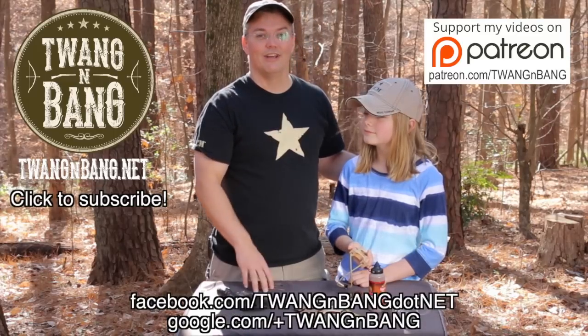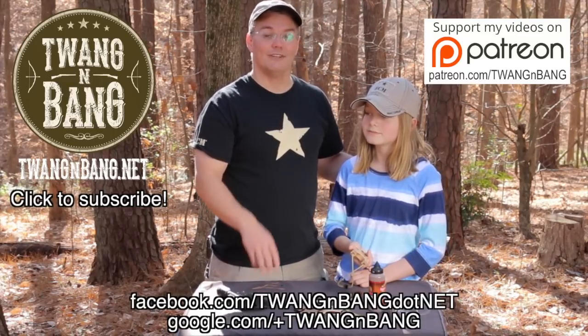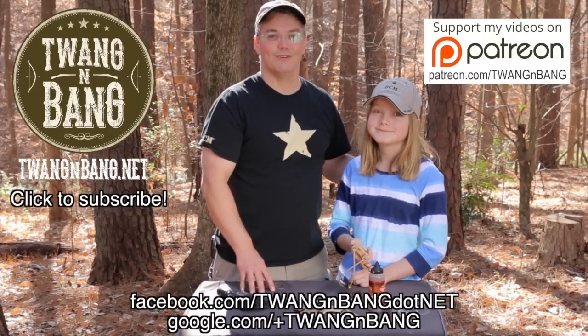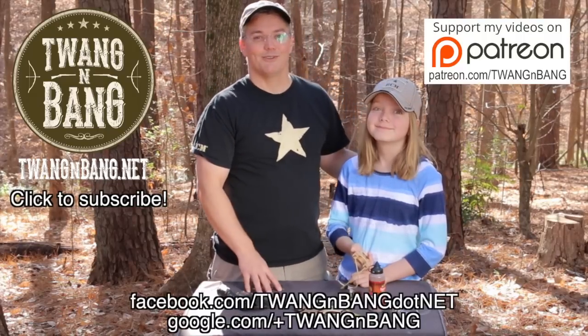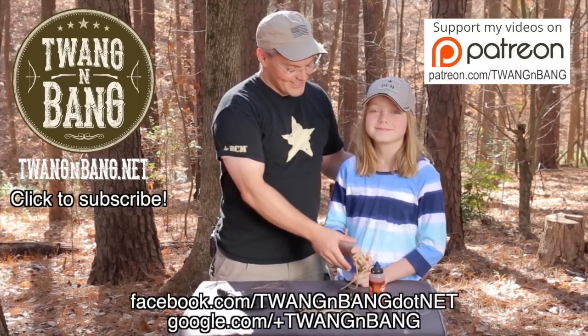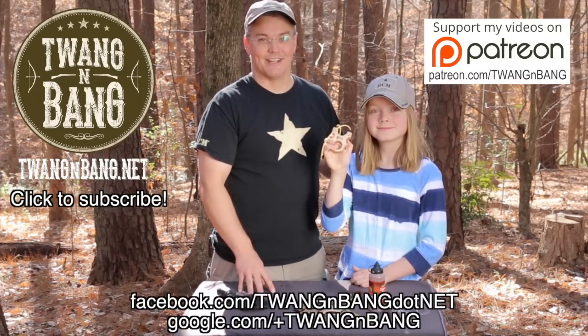If you want to learn more about Metro Grade Goods and the great slingshots they make, be sure to click the link in the video description below. If you like this video, please take the time to log into YouTube and click the like button — it'll really help me out. Click over here to see how you can contribute to my Patreon campaign, and click here to subscribe so you can catch my next videos on bows, guns, and other cool things like this Pygmy Marmoset. I really appreciate you watching Twang and Bang, and I hope to see you next time!